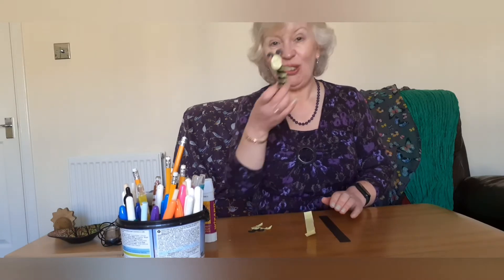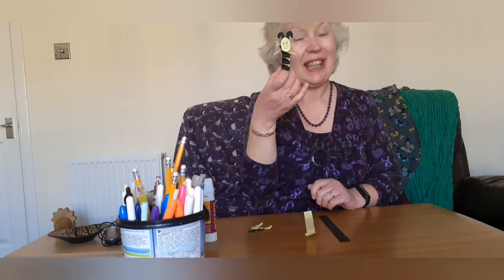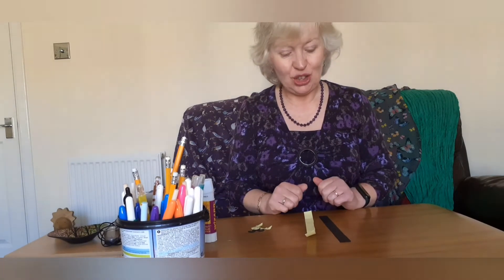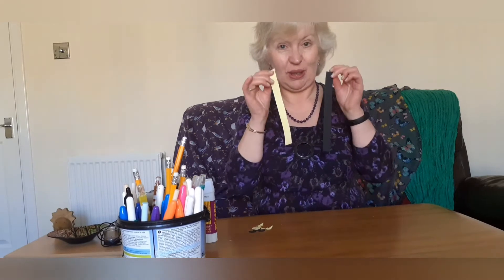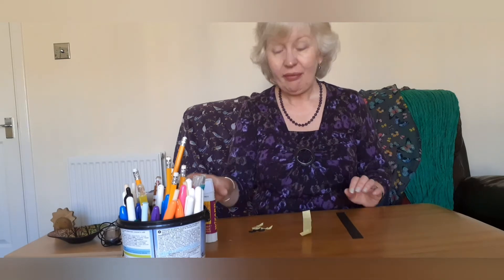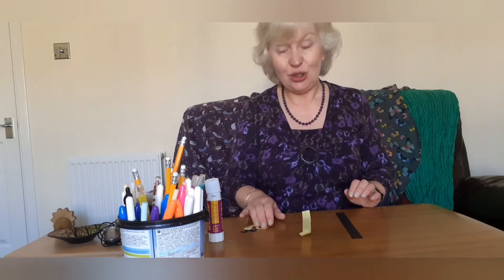Hi everyone, I'm Pauline and today I'm going to show you how to make a bee for our craft. We don't need much — just a couple of strips of paper, black and yellow if you've got it, but you can use white and colour them in yourself. You'll also need some glue and a pen or pencil.